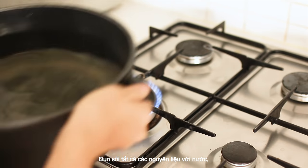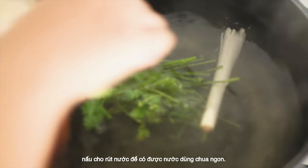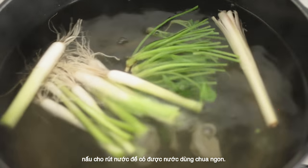Boil all ingredients with some water and reduce to get a nice sour broth.